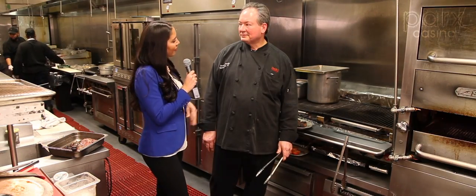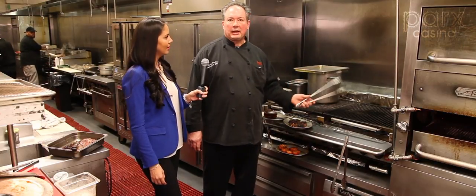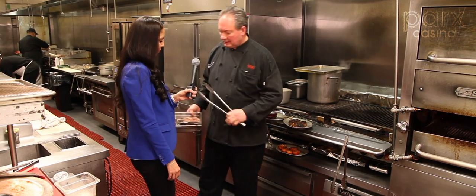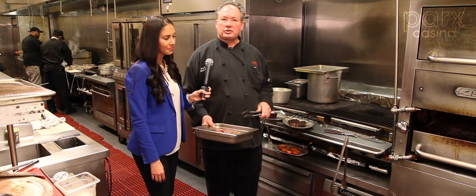Hey chef, what do we have cooking today? Well we're back here in the brains of the Parks Grill. Got our grill ready, we have a marinated steak. Our steaks are at room temperature — remember that was the key to properly cooking your steak evenly.